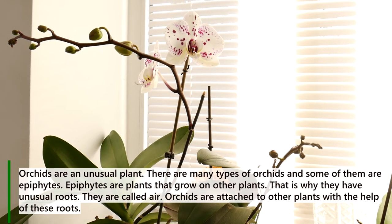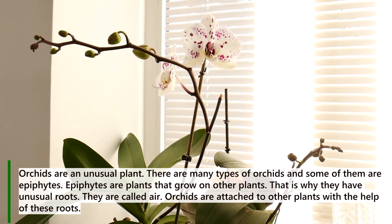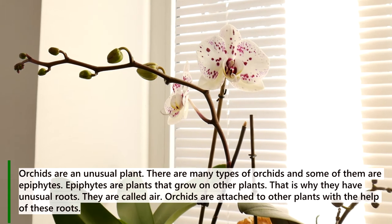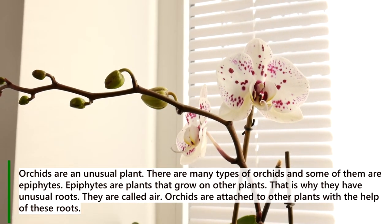Orchids are an unusual plant. There are many types of orchids and some of them are epiphytes. Epiphytes are plants that grow on other plants, which is why they have unusual roots. They are called aerial roots, and orchids are attached to other plants with the help of these roots.